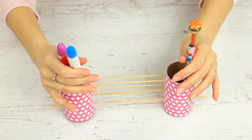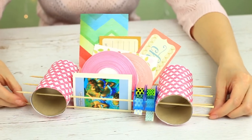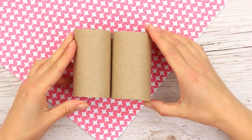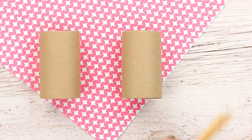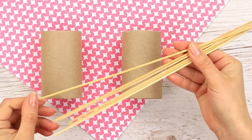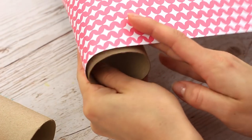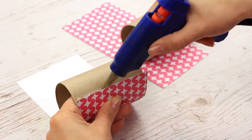We'll start with a stylish and functional organizer to hold scrapbooking supplies. We'll need two paper towel or toilet paper rolls and some wooden skewers. Decorate the rolls with color paper and attach with hot glue.